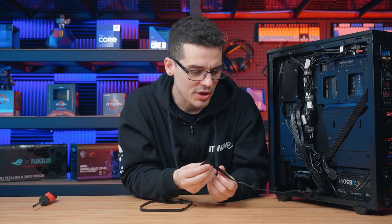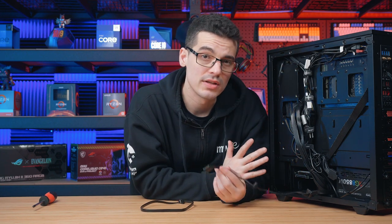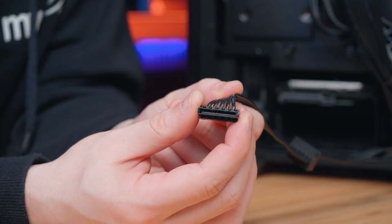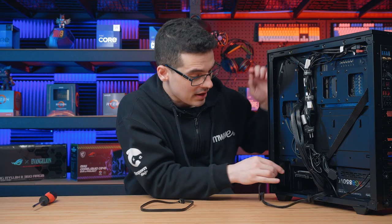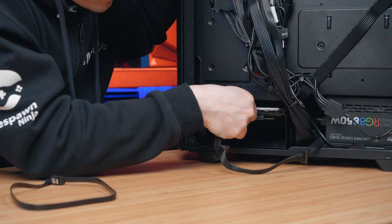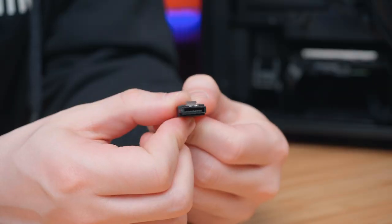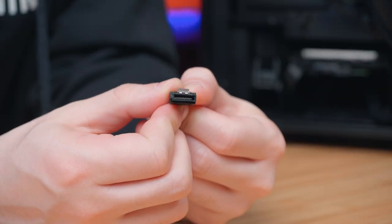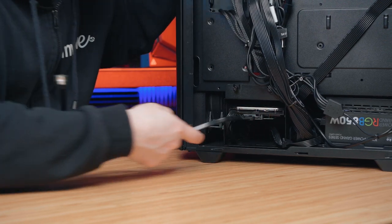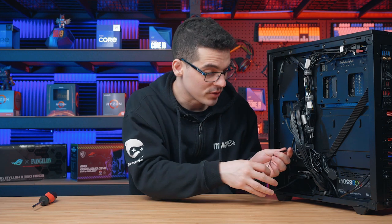The SATA power cables generally have three or four different connection points, which is why there's a good chance you already have one inside your system. The connection is just a keyed L-shape and it's the larger of the two, so we'll just connect this one into the hard drive. It's very similar for the SATA data cable as well — another keyed L-shape, it is just the smaller of the two connections. Once it's connected, we just want to feed this one through as it will connect to the motherboard on the other side.